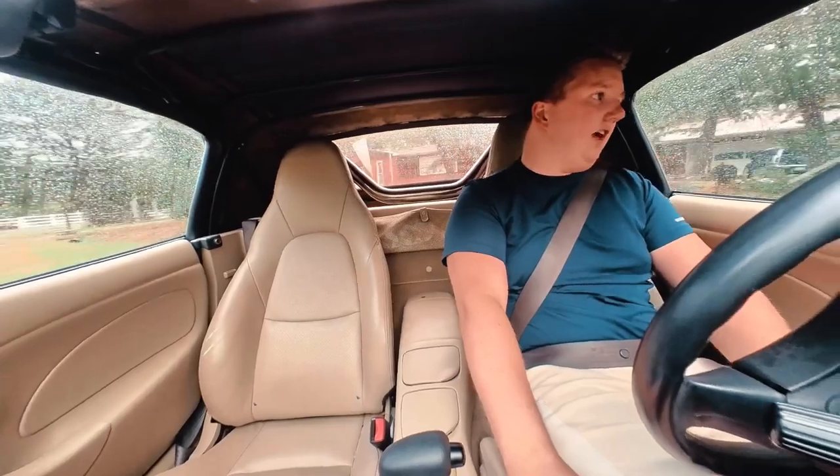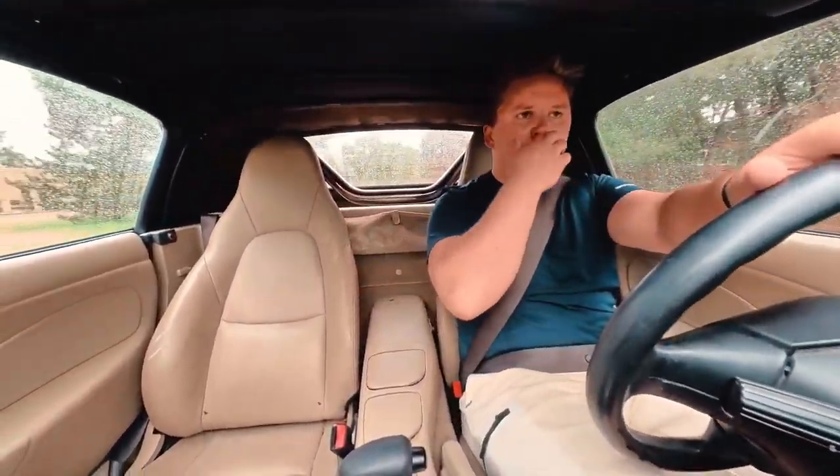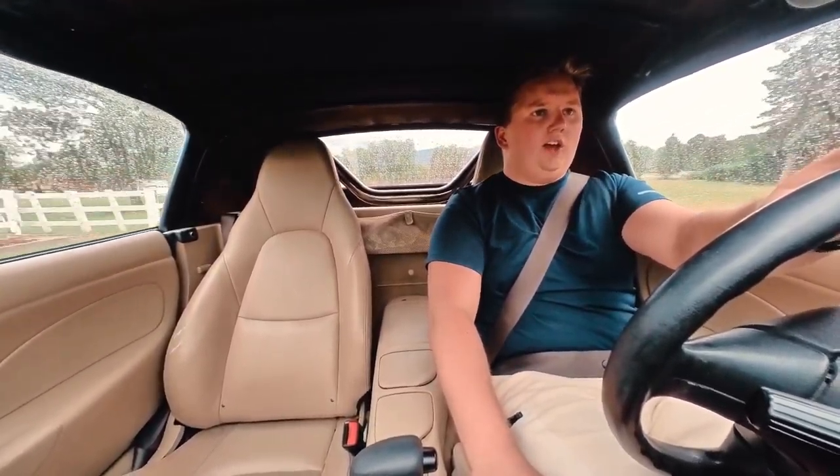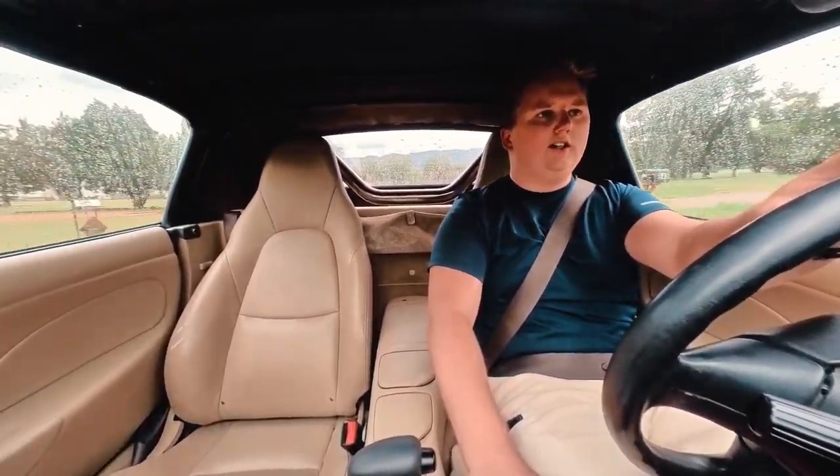I'm tired. What are you eating? A bobo bar. A bobo bar? Yeah, a bobo bar. Oh, is it good? I've never heard of it before.